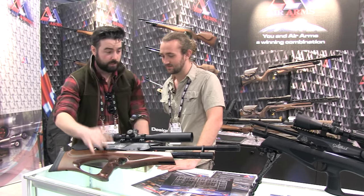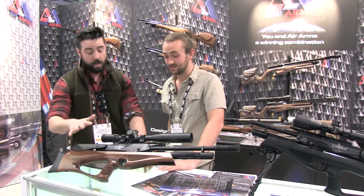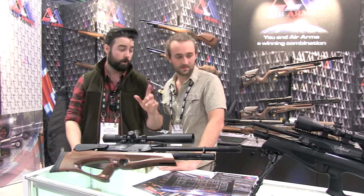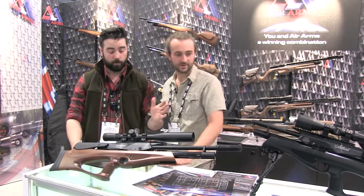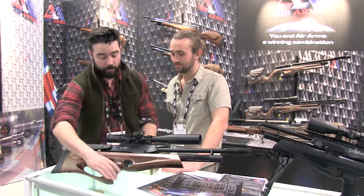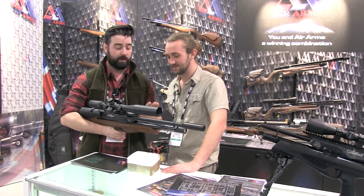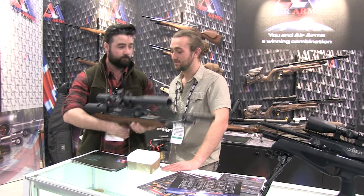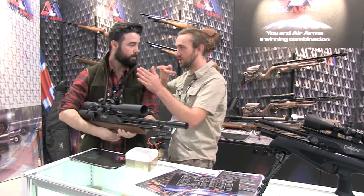Let's just take a look at it — this one in particular is a beech stock. They also do one with a beech stock with a rubber coating on it in black, and also a walnut. So you've got a few different types of stocks. To pick this up, it's quite a weighty rifle, but you need that with one of these. For when you're holding it, that extra inertia helps to keep you still.